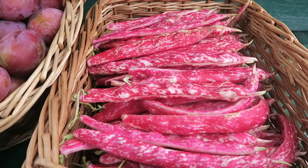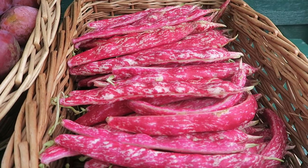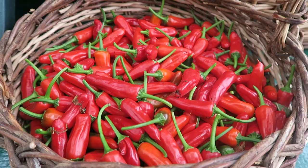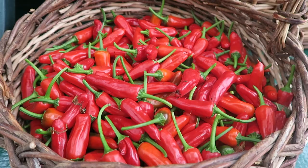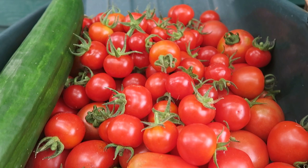And this is what we've harvested today: there's some nice borlotti beans, some nice plums — I did try one, they're very very sweet this year — the chilli peppers, loads of tomatoes that were ready, both the small ones and some plum ones. Those three peppers that we took off the plant that got the chill are there too, and a cucumber from the top greenhouse.